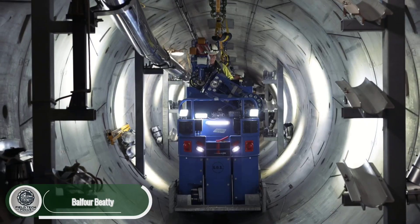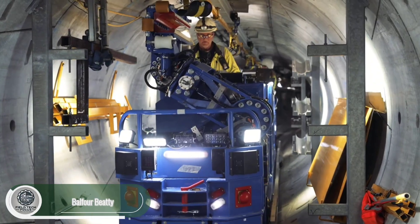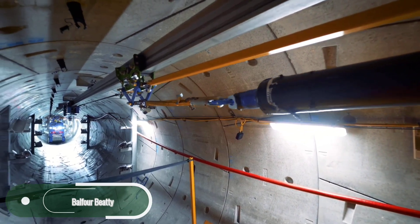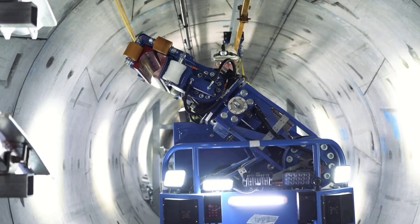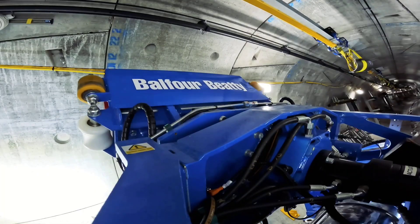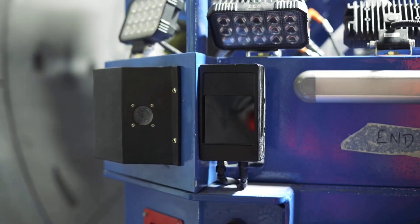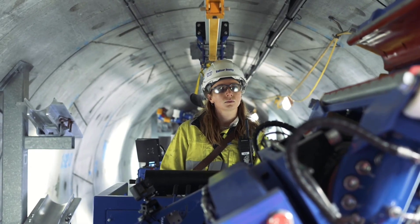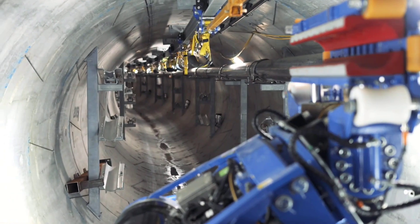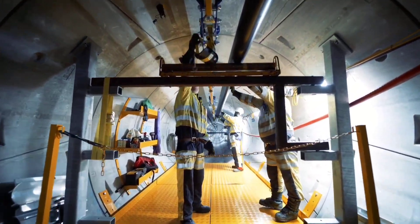Deep beneath the surface of the United Kingdom, inside the London Power Tunnels — a critical project for the UK's electrical grid — every task demands full focus. Balfour Beatty, the company in charge, uses a robot powered by artificial intelligence to spot cable slack with pinpoint accuracy. With 200 kilometers of cables still to install, the team and their robot have quite the challenge ahead.